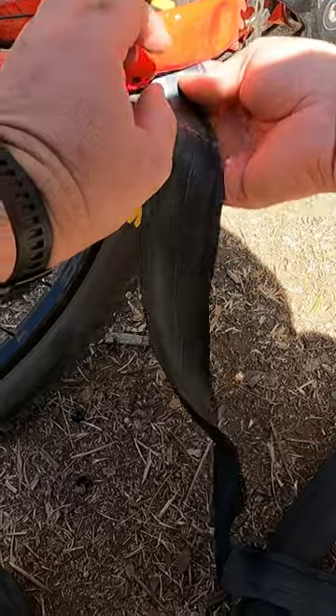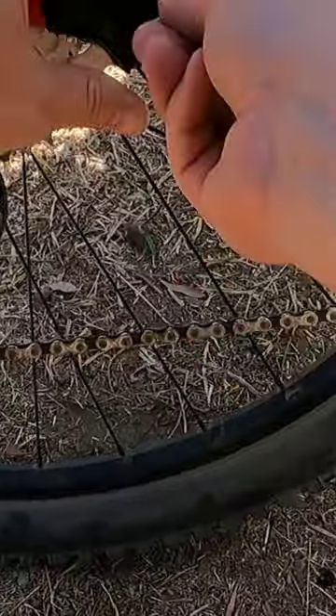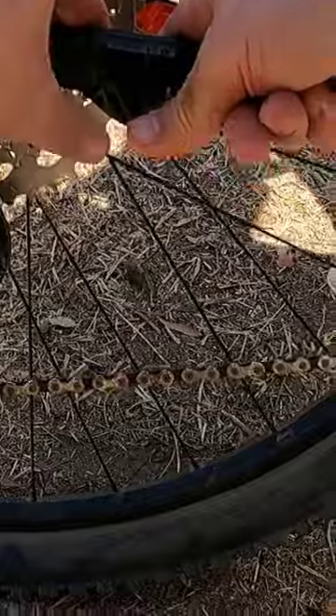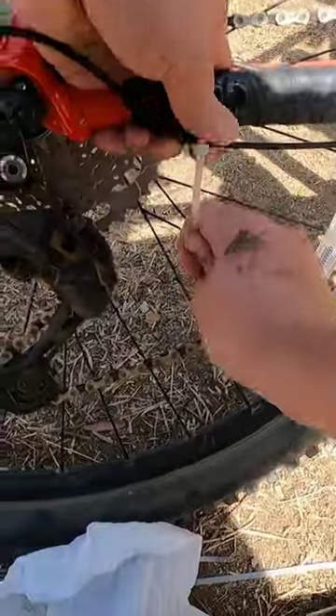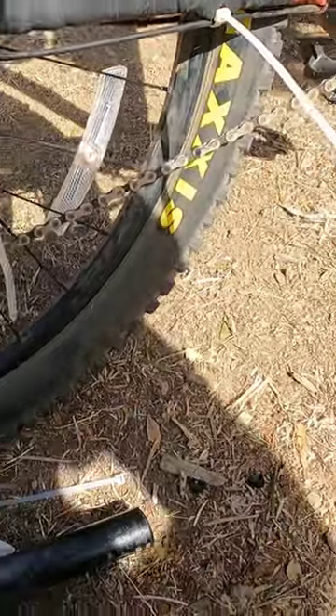I'm going to come right over here and start right here. Got my Gorilla Tape. So put that last zip tie in place and we're good to go. I'm going to cut these zip ties off and get back on the trail.